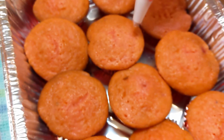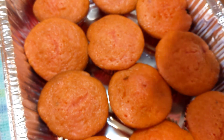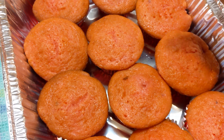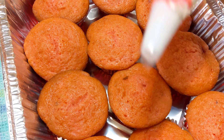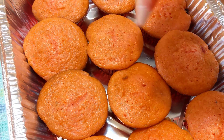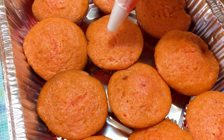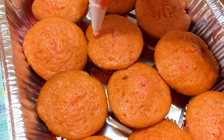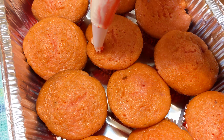I have never done this in my life, so this will be a first. It may be a win, it may be a fail. I don't know, but I'm going to try to decorate these with this icing bag tip. There's no icing — oh, here's some icing. Here we go.